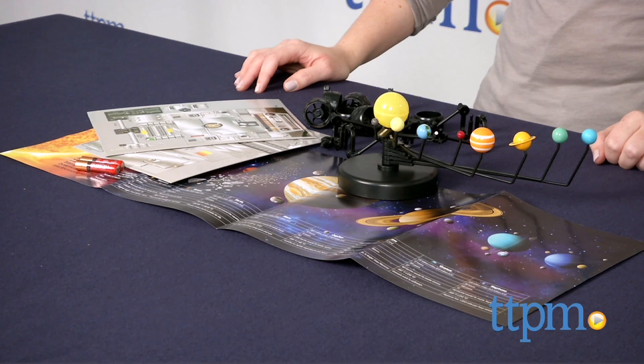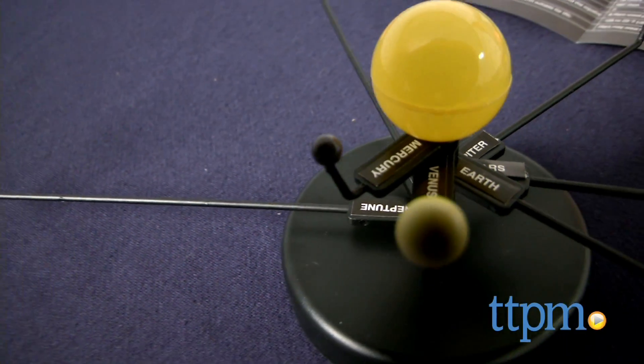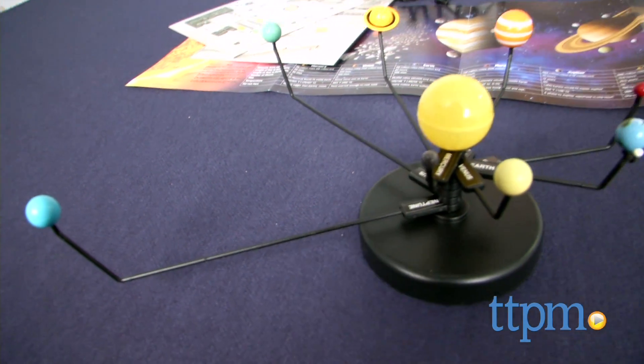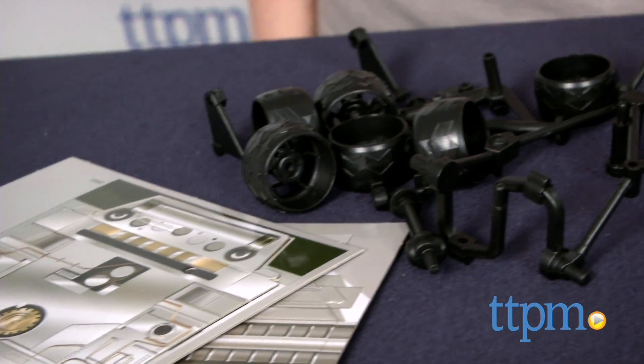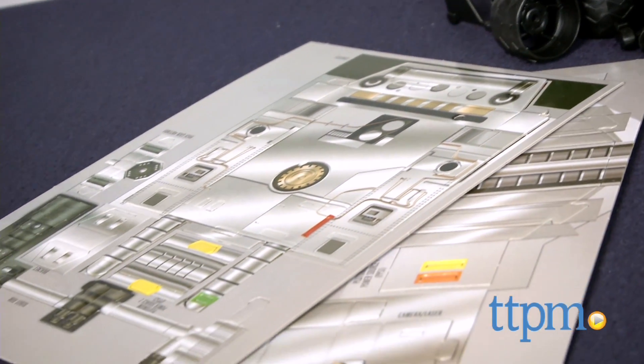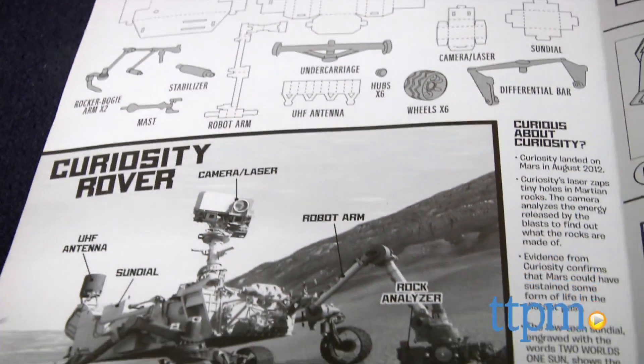It lets kids build their own light-up solar system model on a replica of NASA's Mars rover Curiosity. The kit includes a 21-piece snap-together light-up solar system model with planet label stickers, 18 plastic Curiosity model pieces, 10 punch-out Curiosity model pieces, instructions, and a poster.